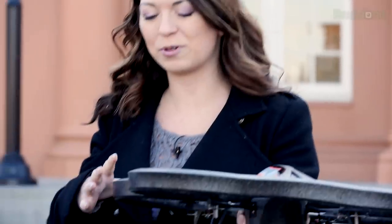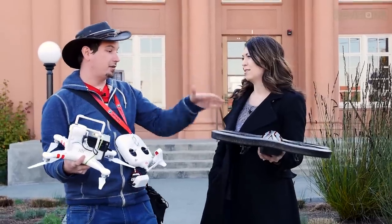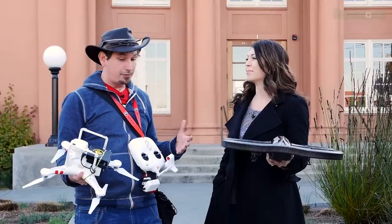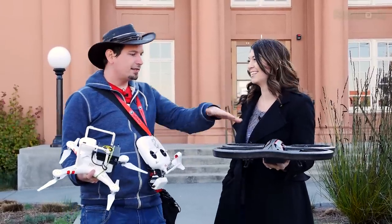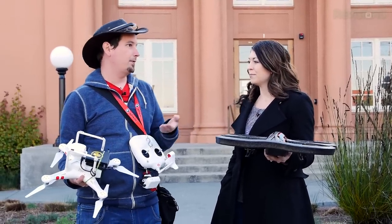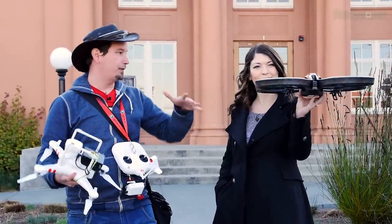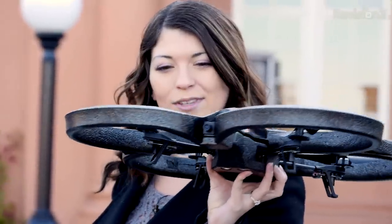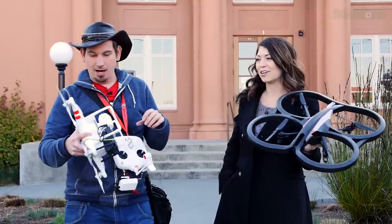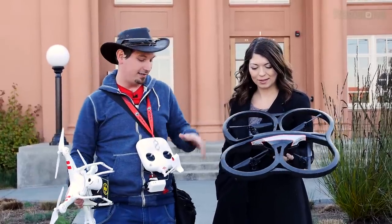The Parrot AR Drone connects to your cell phone — it was one of the first consumer-friendly drones that made it really easy as a toy for anyone to pick up. It's about 300 bucks. You connect it to your cell phone, whether Android or iOS, and you can see the video camera and fly it around. It's got all sorts of cool sensors that make it really simple, and there's a lot of fun to be had hacking with their SDKs.